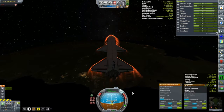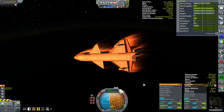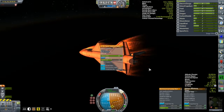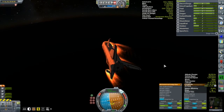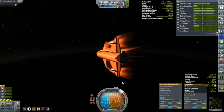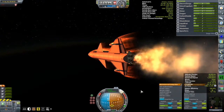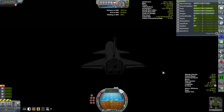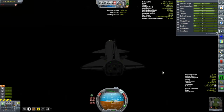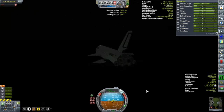I went blasting past the Kerbal Space Center at high altitude and tried to turn around, but this thing would have none of it - momentum was king. I put on the Swivel engines to try and turn it around, but there was just no way. Into the water we go - which went fine. Even with water recovery you still get about 90% of the vehicle back if you're reasonably close to the KSC, so it's not a big deal. It's really just about pride.